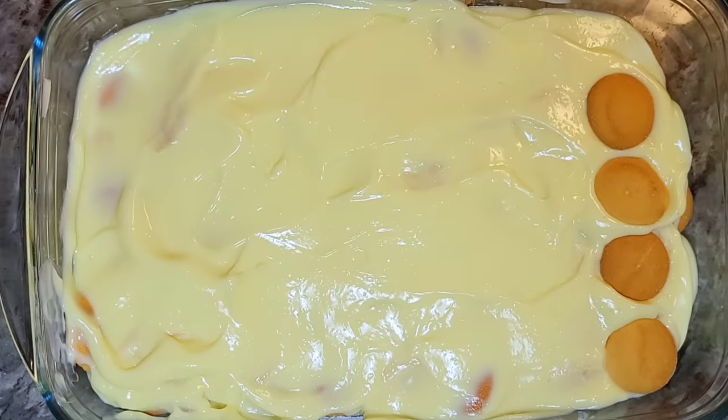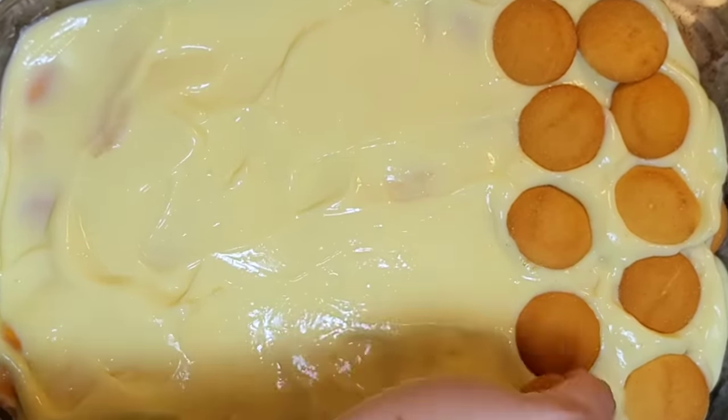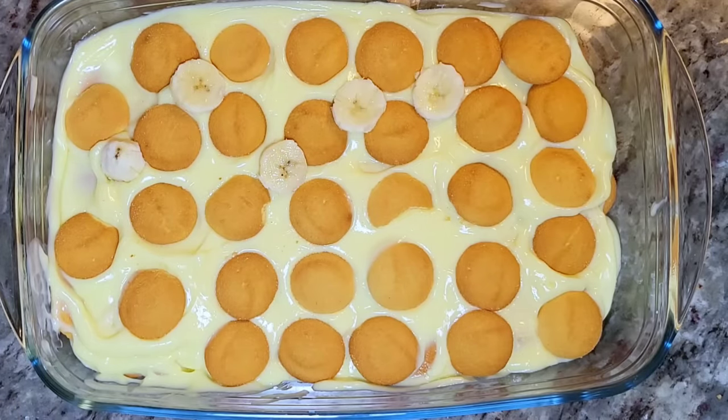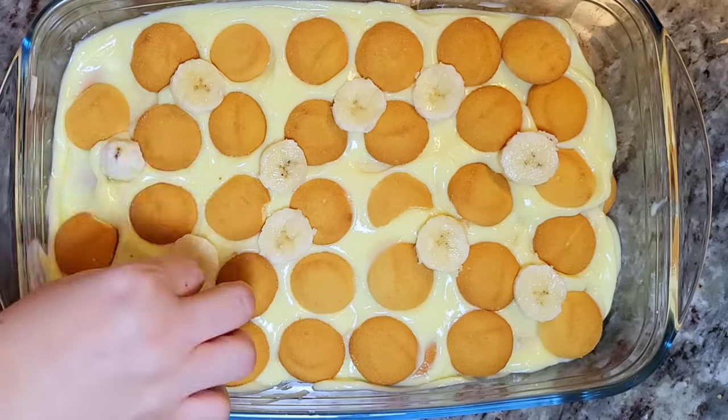I'm going to layer the rest of the cookies. I'm using an 11 ounce box of Nilla wafers — you might want a second box if you want more. Now I'm going to slice the rest of the bananas and arrange them on top of the second layer of cookies.